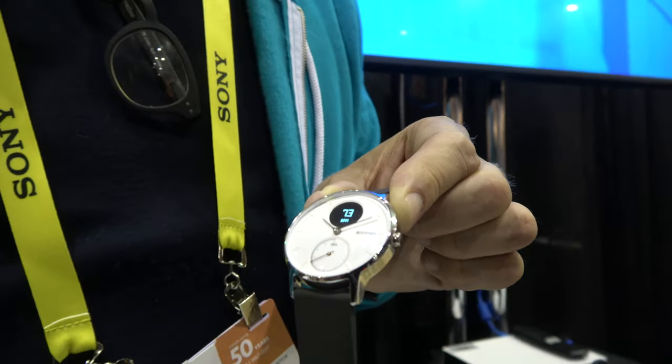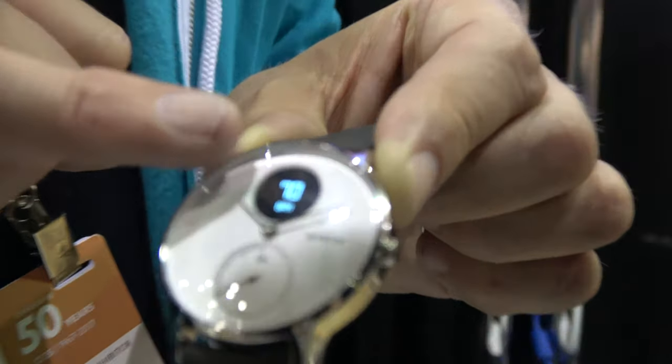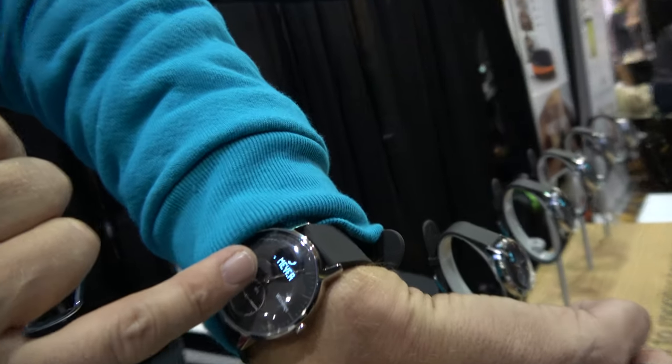On the outside you have this sort of chronograph-like feature, and you have a beautiful display. What's going on here with this display? So right now you see in demo mode a heart rate — this is 70 beats per minute. And in fact, I'm getting a call coming in on my phone. It tells me I'm getting a call from a guy called Axel Meyer. That's happening live. That's awesome.